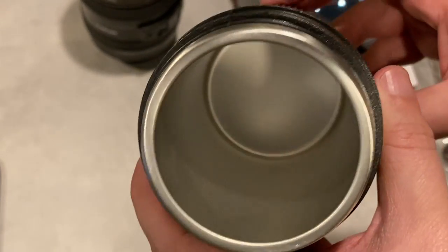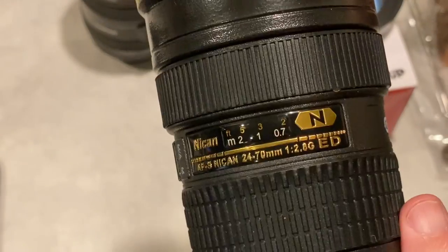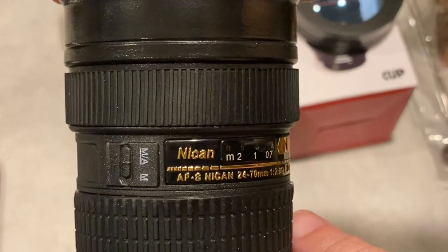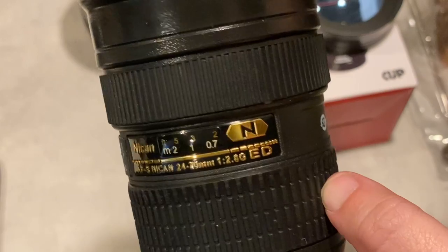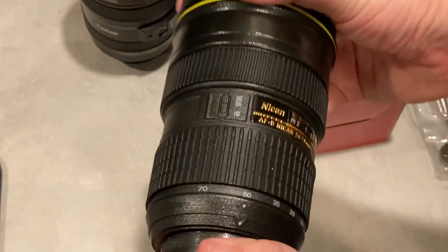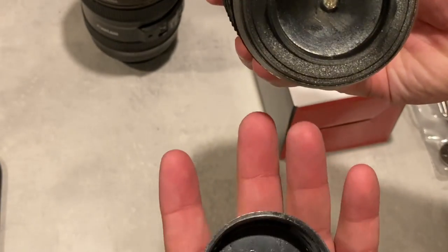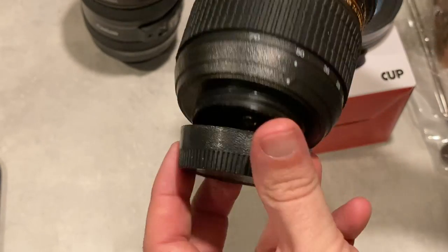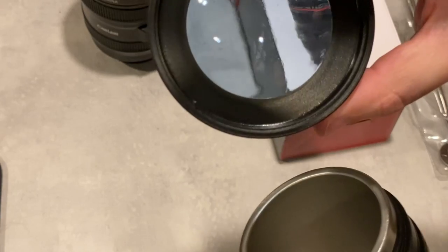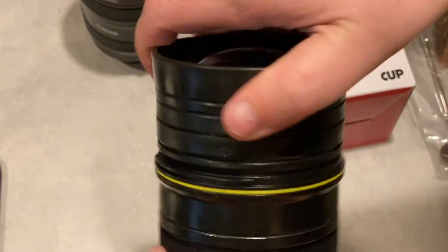The inside looks pretty similar to the smaller one. This one has 'Nikon' on it — they can't use the real Nikon branding, but it looks like a real lens. This one is taller. The bottom on this one actually screws off, though it serves no real purpose — it just screws off. Put that back on. Yeah, that almost looks like a real lens. It's made of hard plastic.